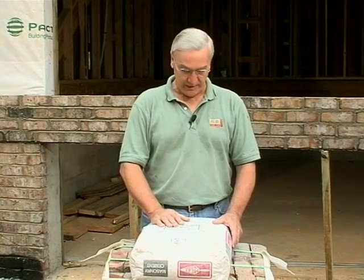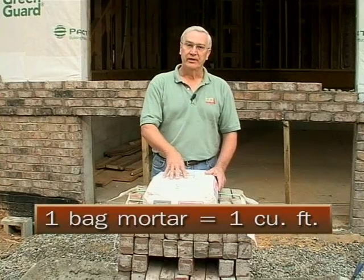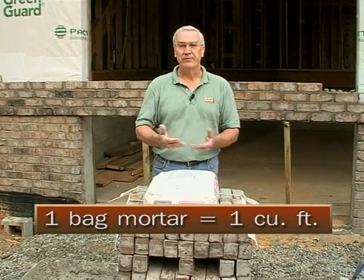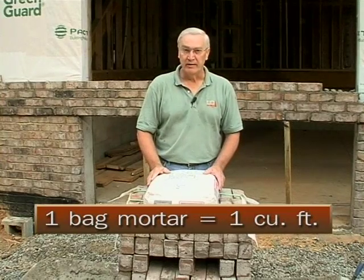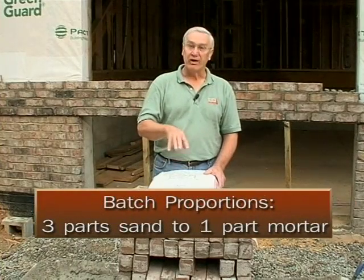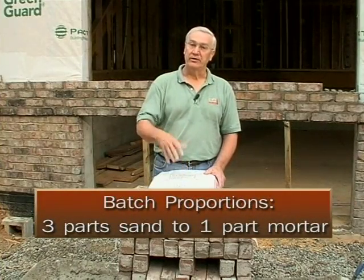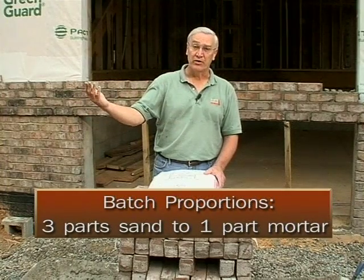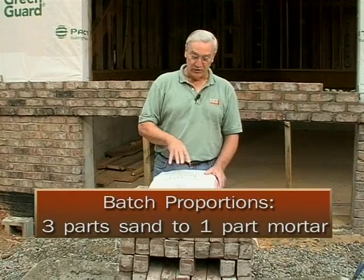About mixing proportions — your masons should know this, but always keep in mind that a sack of mortar is one cubic foot. Whether it's a type N mortar, a type S mortar, or whatever strength mortar it might be, a bag is a cubic foot. The proper batching proportions are about three to one with sand and mortar — three parts sand to one part mortar.